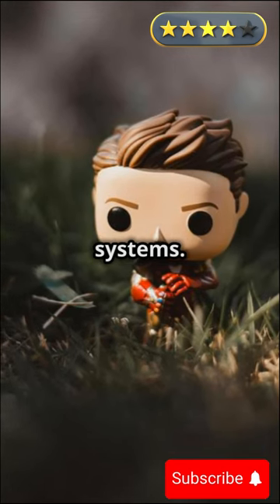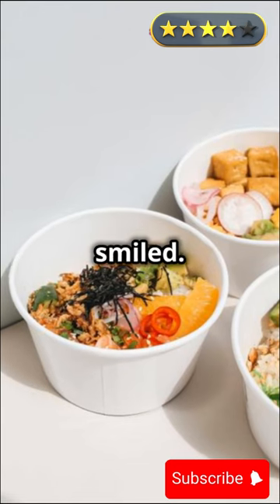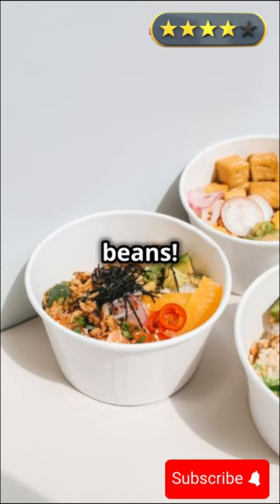Iron Man jumped up, testing his systems. "Unbelievable. I feel better than ever. What is this stuff made of?" Goku smiled. "Magic beans. They can heal anything."